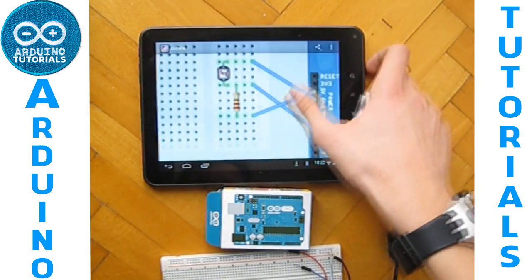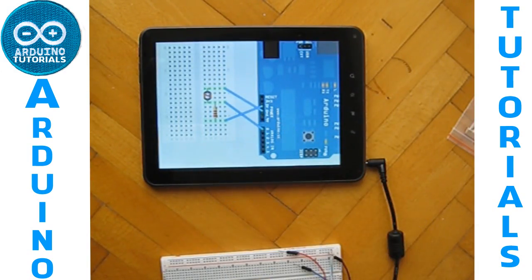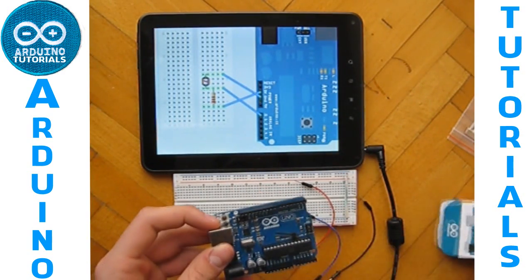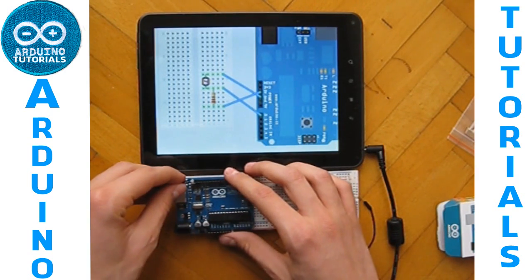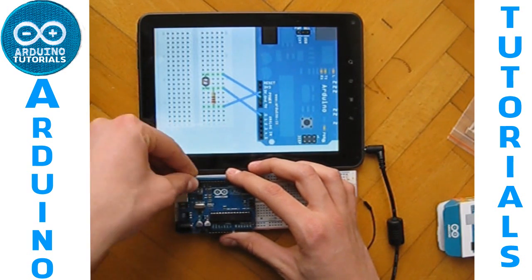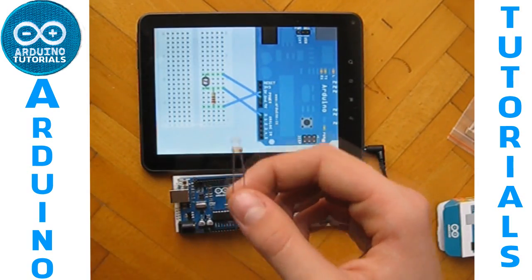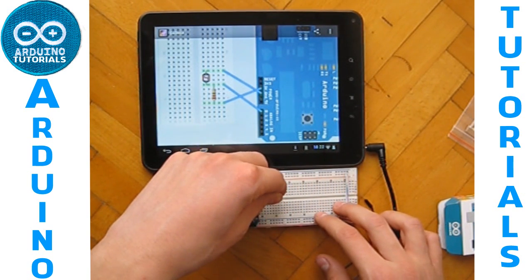So let's see how to connect. You have to take your Arduino and connect it to your breadboard. Now let's take the photoresistor and connect it to the breadboard.